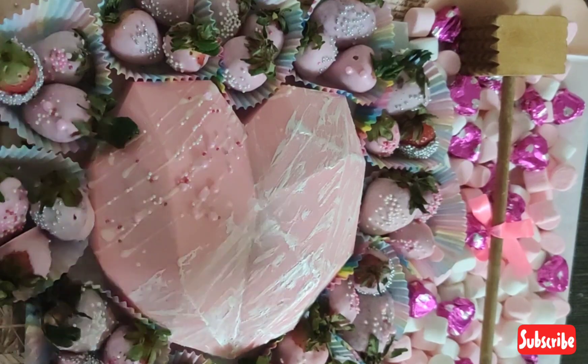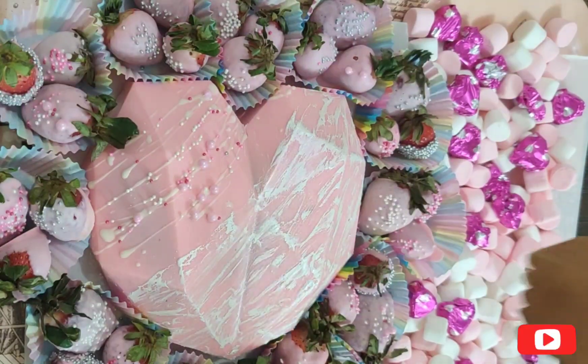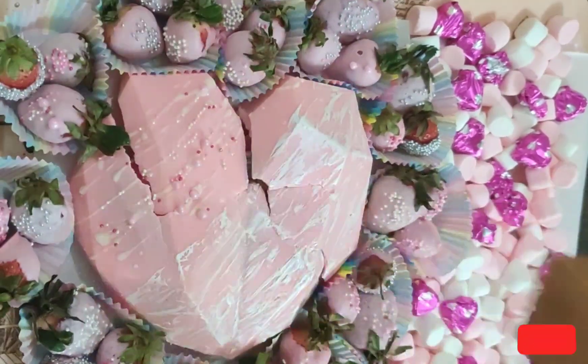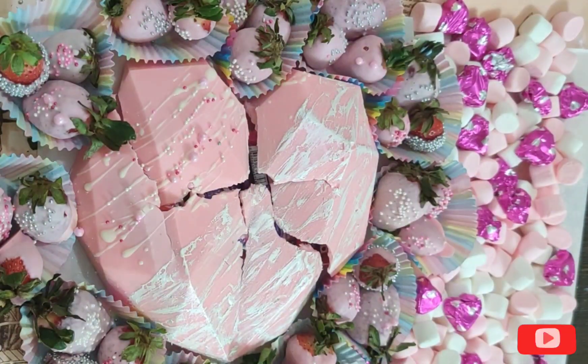Our Valentine's Day special pinata is ready! Definitely try it and surprise your family or special person. If you like this video, please like and share. Thanks for watching!